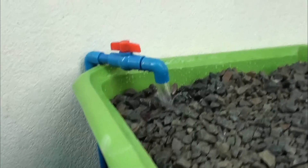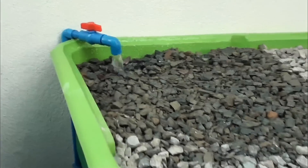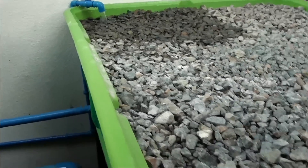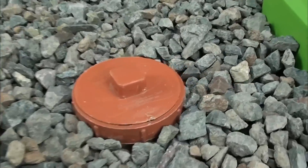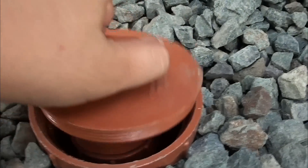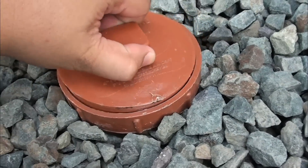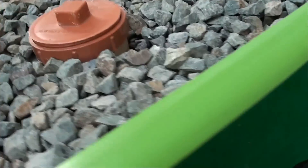The next pipe pumps to the gravel bed grow bed, and has a bell siphon, which siphons back — or drains back — to the fish tank. Here is the bell siphon, and it is connected at the bottom back to the fish tank.